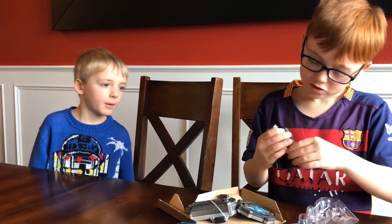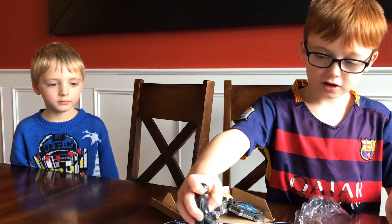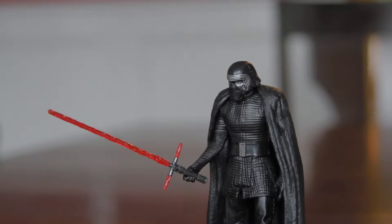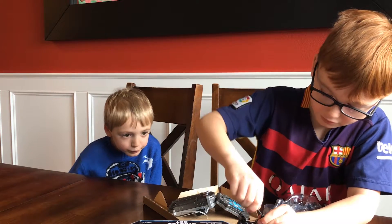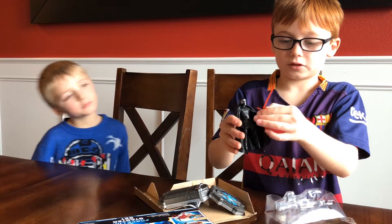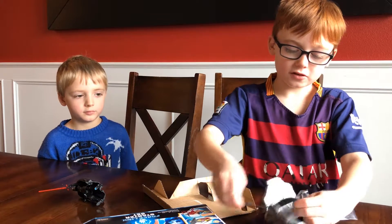Now he has his cape on and he is now the big Kylo Ren. And now I accidentally took his lightsaber off. Now we're going to put his lightsaber back in. There he is with his lightsaber in his hand and his cloak on, which is pretty cool. So now we're going to put the wristband on.